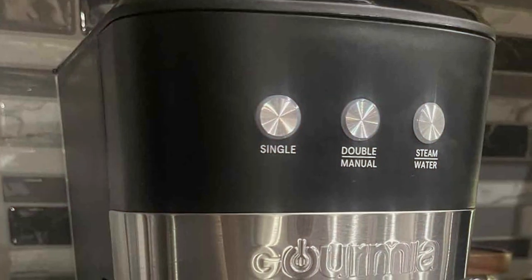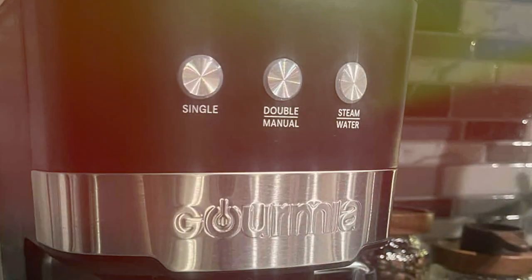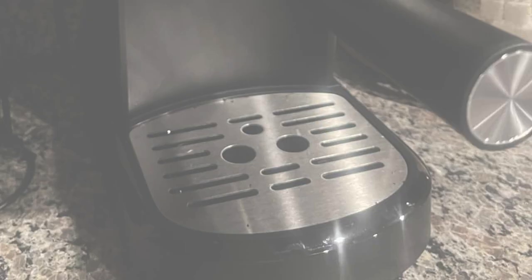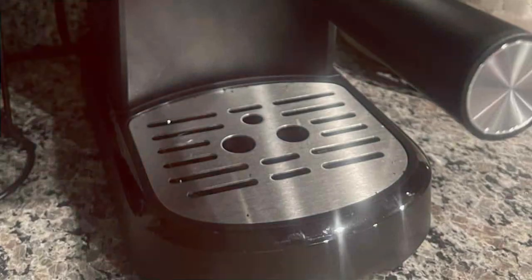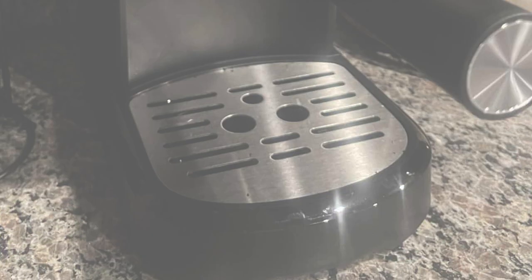One of the key features of the Gourmia Espresso Maker is its advanced 15-bar pressure system. This ensures that each espresso shot is extracted to perfection, offering a rich and robust flavor. The machine also includes a built-in steamer vent.